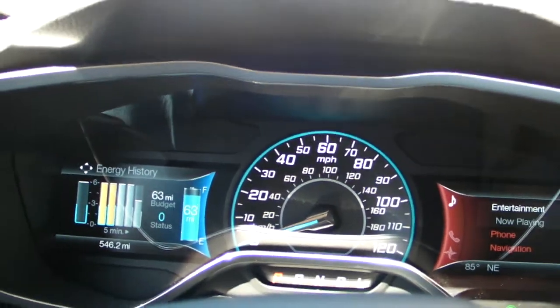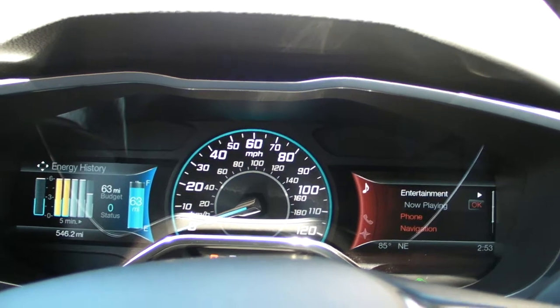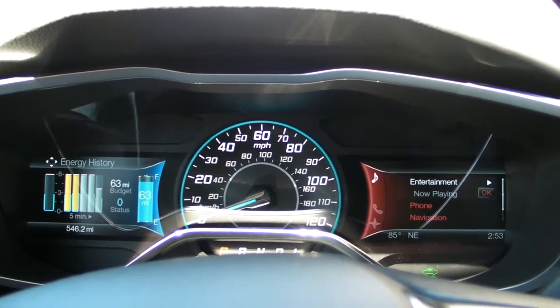For total mileage, the EPA estimates the Focus at more than 100 miles per gallon equivalent (MPGe), which is equivalent to a hundred miles per gallon on a gas engine.